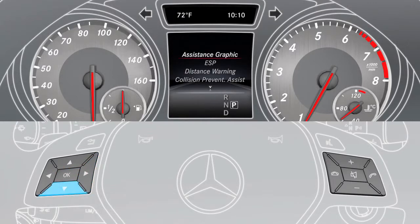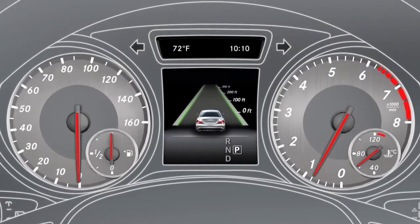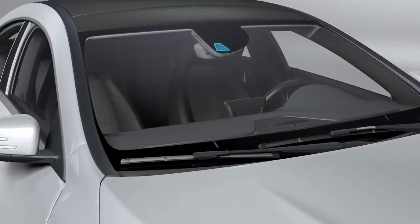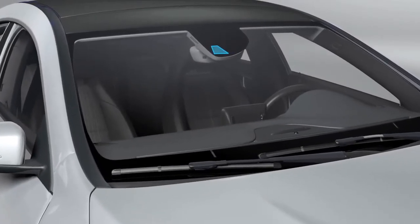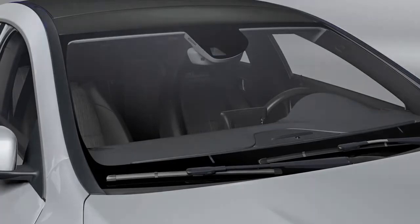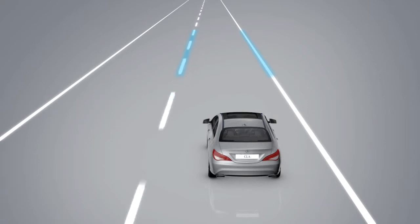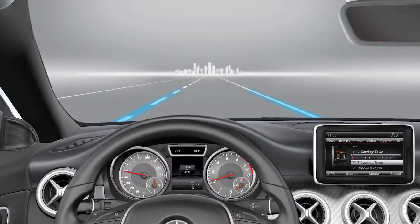The assistance graphic menu displays whether the assistant is activated. A camera mounted on the front windscreen monitors the area in front of your vehicle. The assistance system detects the lane markings on the road surface. The system is active at speeds of 40 miles per hour and above.